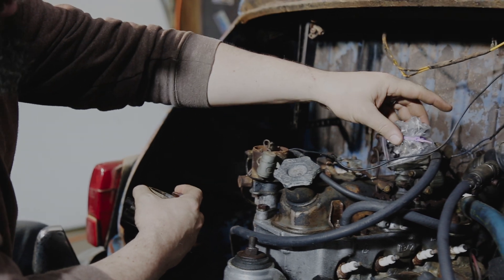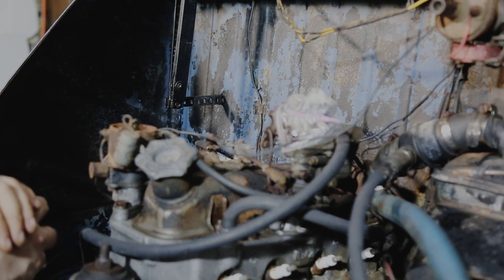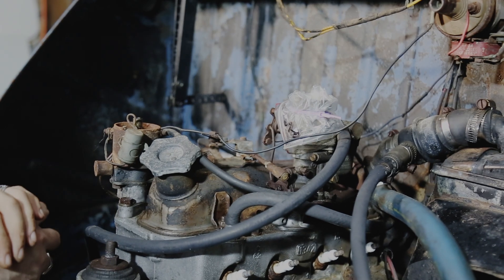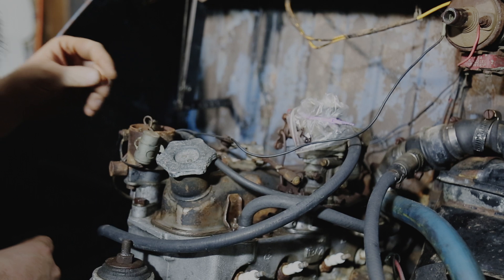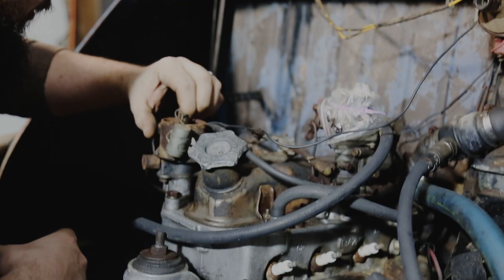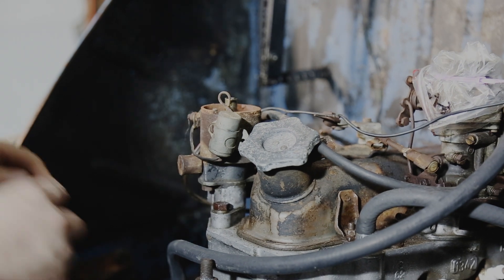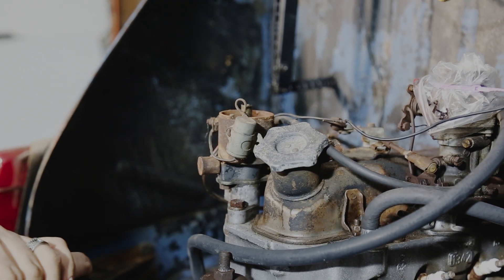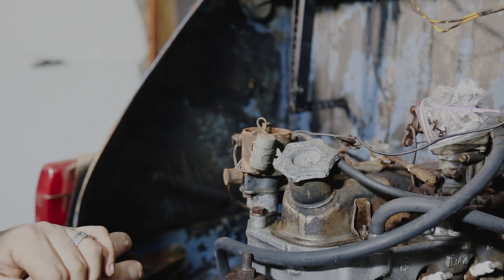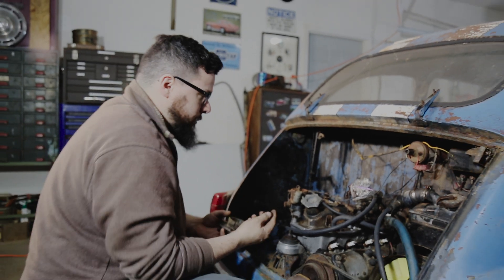I put a bag over the carburetor earlier just to see what was going on and keep stuff from getting in there. The points look like they're about shot, so as we go along we'll replace the condenser and the points and hopefully have it running like new once we get to reassembling it.